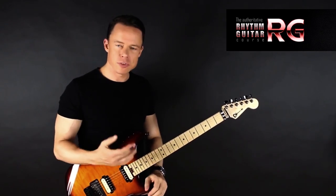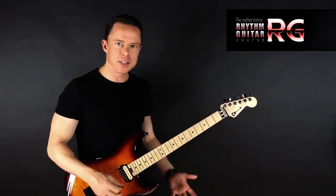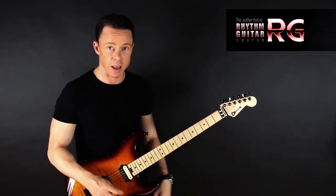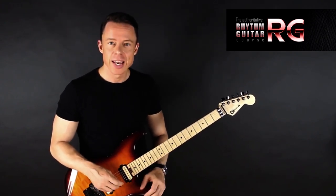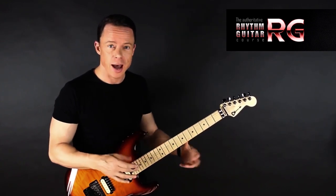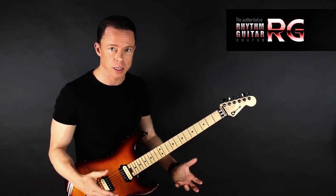How do you learn riffs, chord progressions, strumming, picking — all of these things you need to be a very good rhythm guitarist? How do you learn them twice as fast, three times as fast, four or five or ten times as fast? It of course depends on how much you're already doing what I'm going to talk about, or if you're not doing any of it, which means you can really boost your progress here.